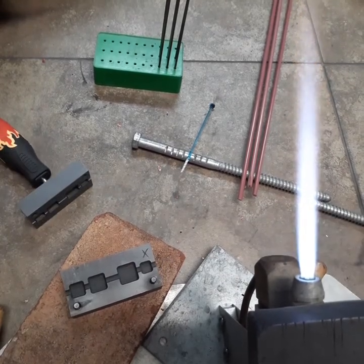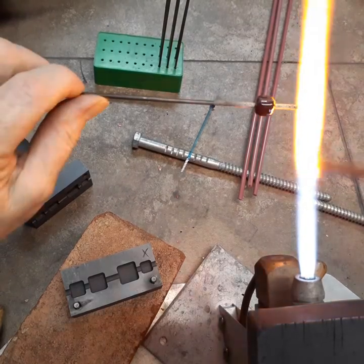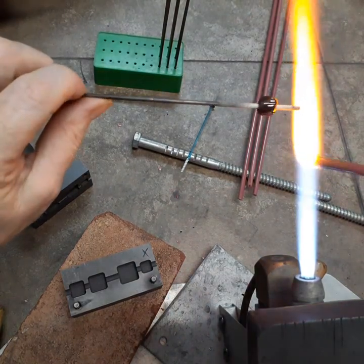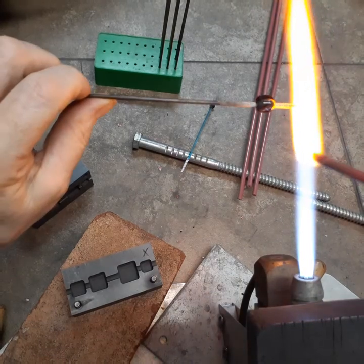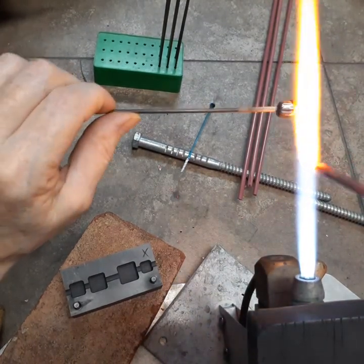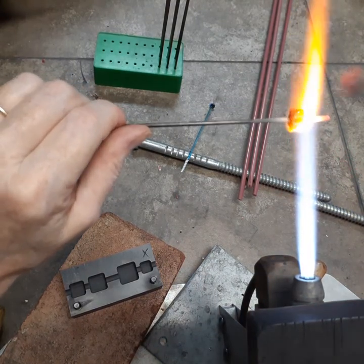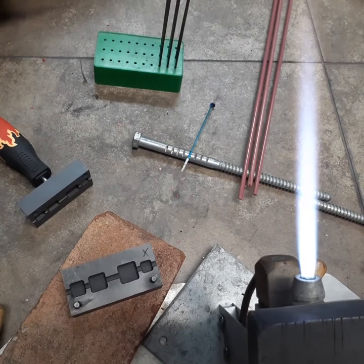That's all there is to it. I kind of got it in there crooked, so I'm going to add a little bit. Fill out this square. Fill the glass in where needed.